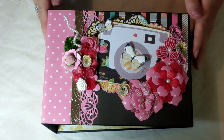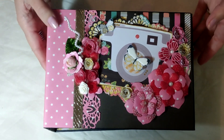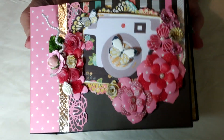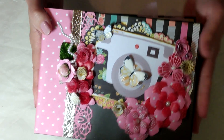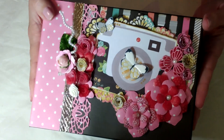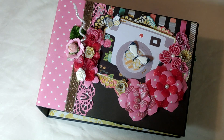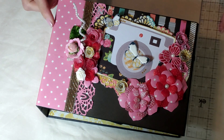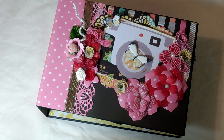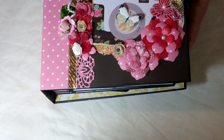Hey guys, this is Raquel with Paints and Glitter and today I'm coming to you with a project share of this absolutely beautiful mini album that I want to share with you. It measures eight inches wide and just under six inches tall. It's going to have a lot of room for pictures, and the spine is just under three inches.